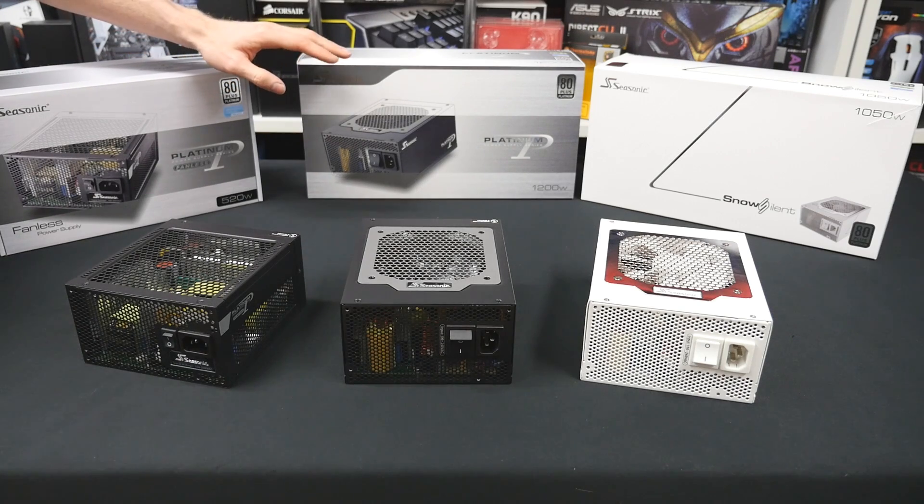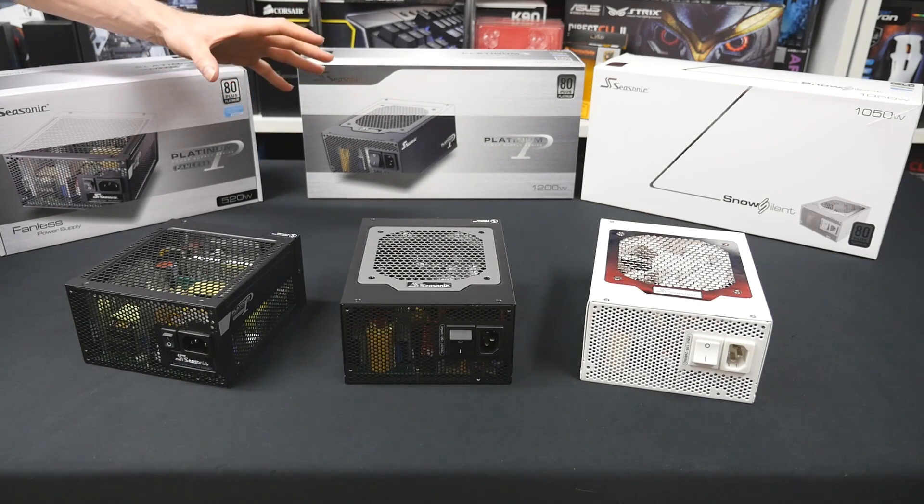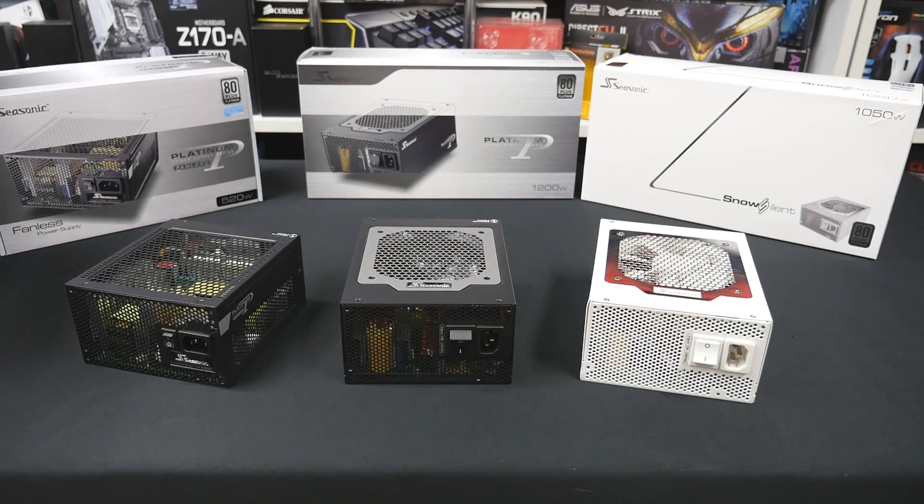Hi guys, welcome back to another GGF video. Today we'll be taking a look at a few Seasonic power supplies that the guys over at Seasonic just recently sent us.